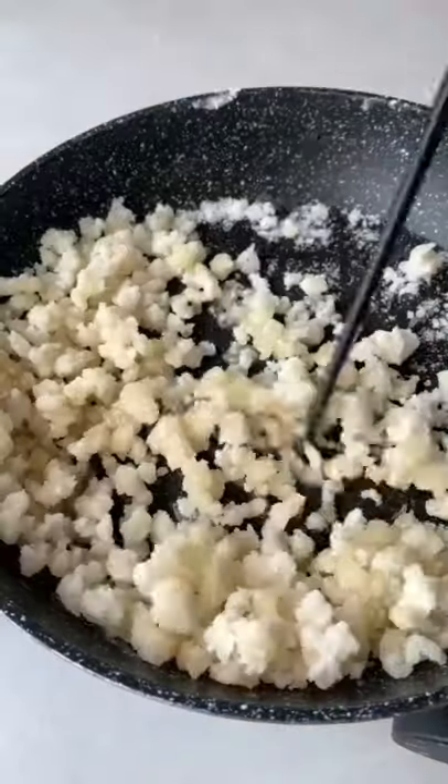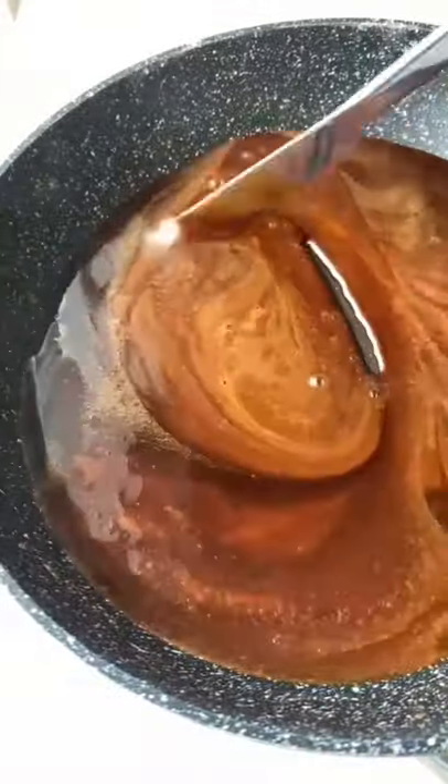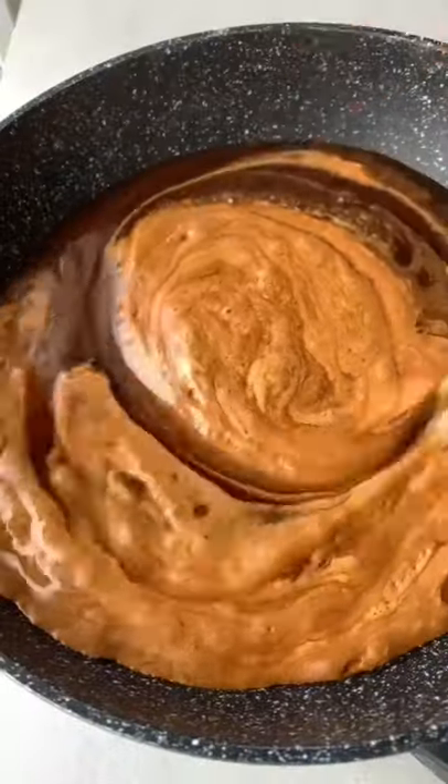Add some sugar to a pan over medium heat and stir continuously. Next, I'm adding BLK Fulvic Mineral Drops. Keep stirring until the sugar is dissolved, then add a pinch of baking soda.